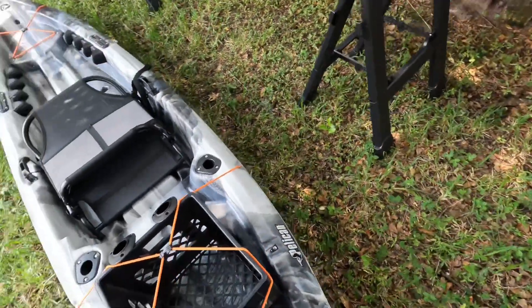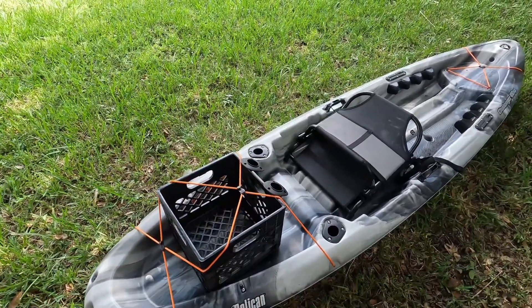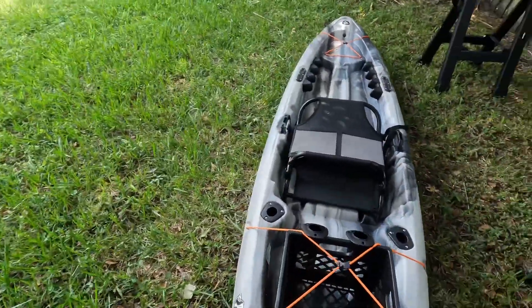I'll give you guys one last look. Here's the Flex Tape strip I put on, and you guys can see the six scupper holes I pointed out earlier. Again, you can plug those if you want — I don't think it's necessary. Just some more information on the kayak.